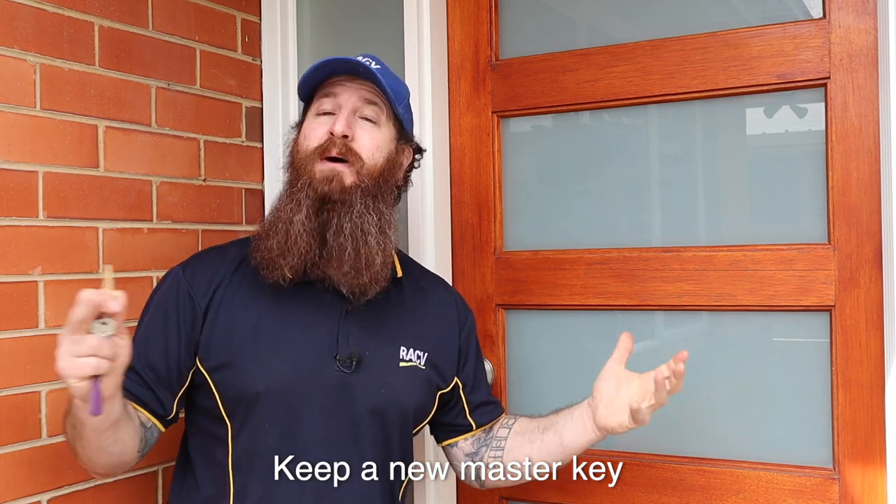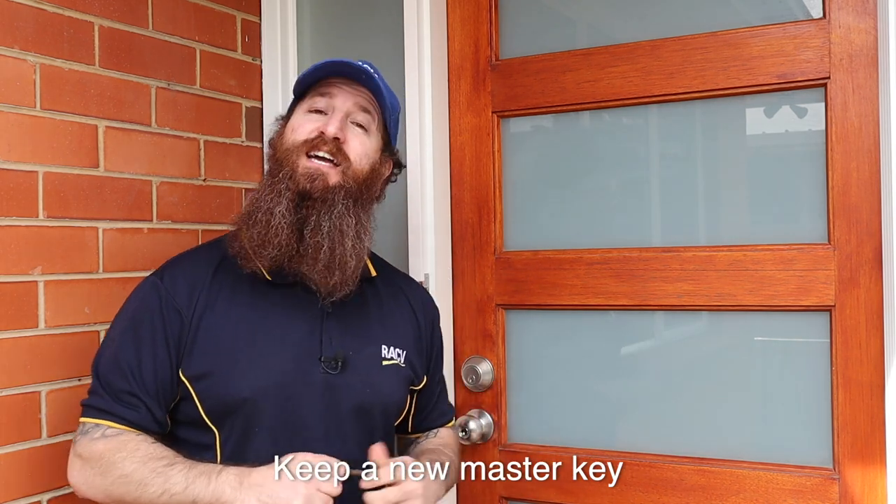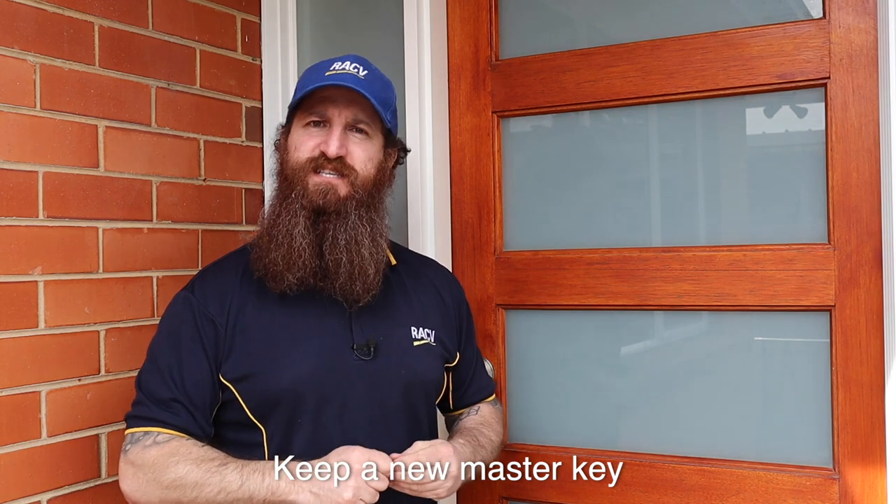I'm sure we've all seen it before. Over time, keys wear down and a new key needs to be cut. But cutting a new key from an old key often just gives us another old key. When having a new lock installed, it's always good practice to put one of your keys away as a master key. Then you can have all your other keys cut from that one, knowing you'll always have the best key for your lock.